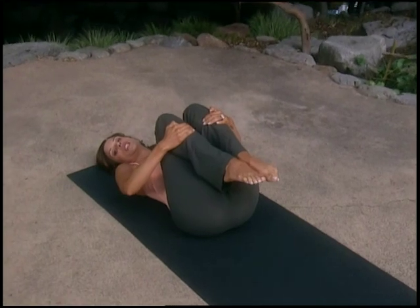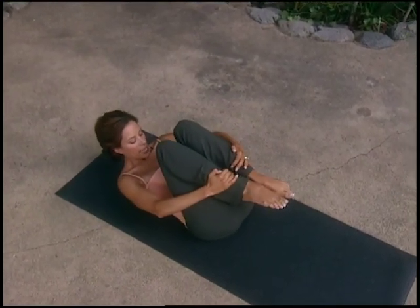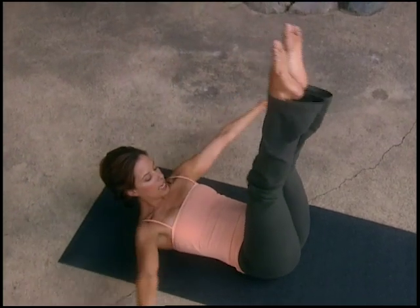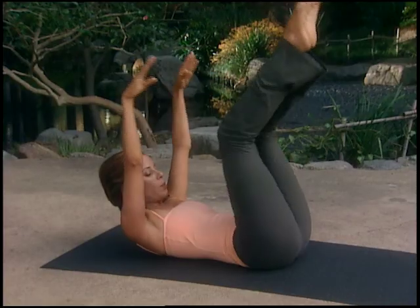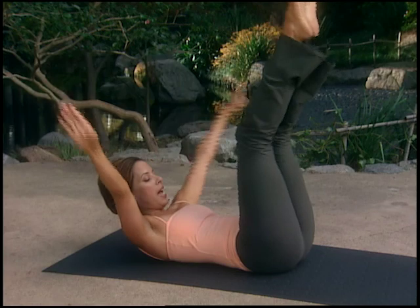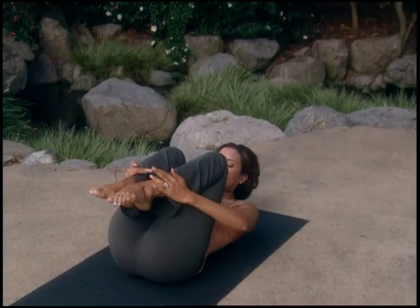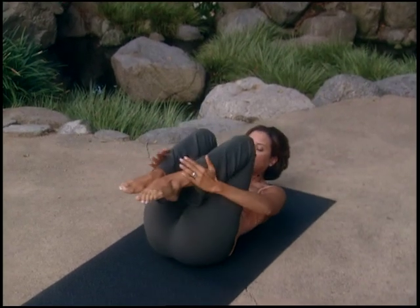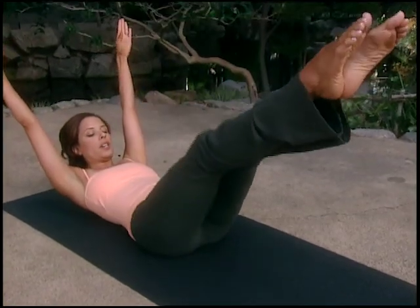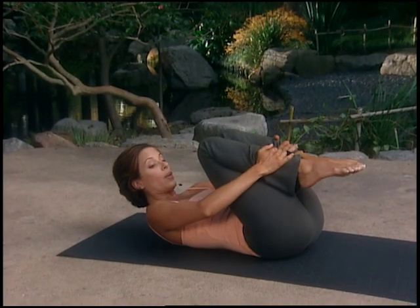Moving on to the double leg stretch, which works the powerhouse and your endurance. Place one hand on each ankle, draw the chin to the chest, bring shoulders off the mat, engage the powerhouse, scoop the belly inwards and upwards. Inhale, stretch the arms and legs directly up to the sky; sweep the arms around; exhale, hug your ankles in. Repeat — inhale, stretch, scoop the belly, slide the shoulder blades down, exhale, hug. Lower legs and lower arms: inhale, reach in opposition; sweep your arms around, exhale. Repeat for two more sets, strong inner thighs glued together. Lower the head and shoulders down to the mat.